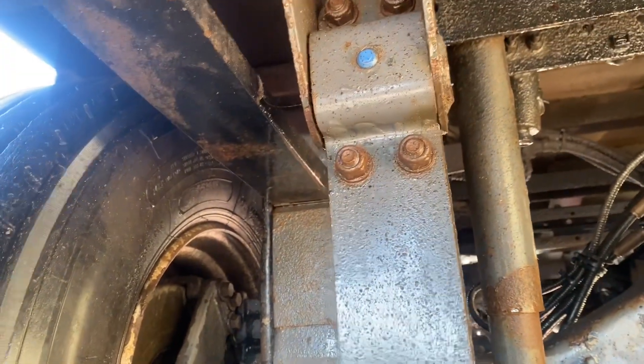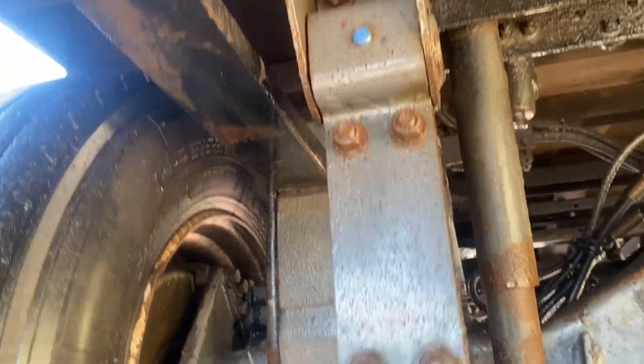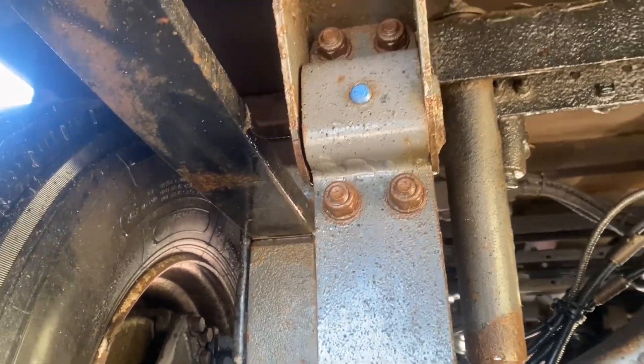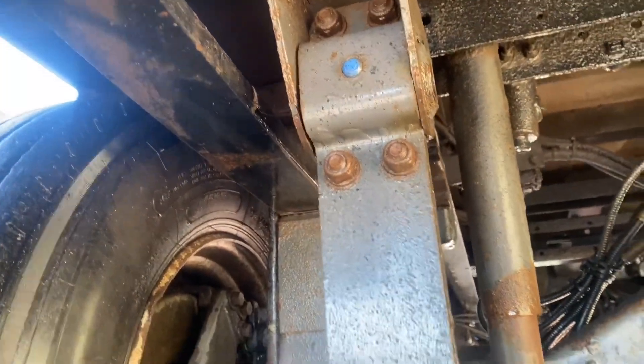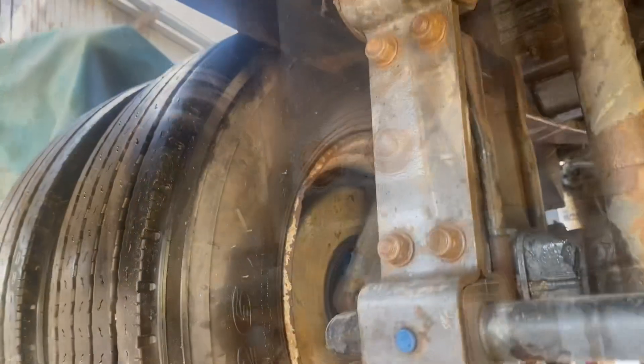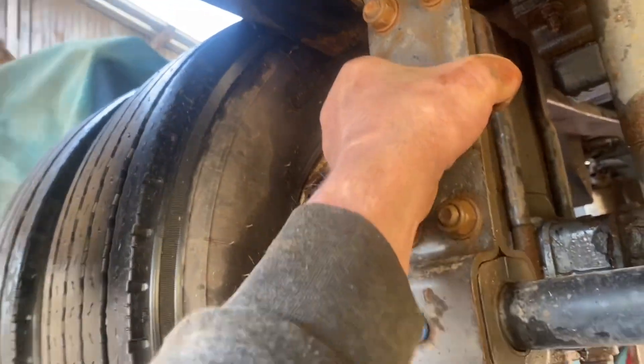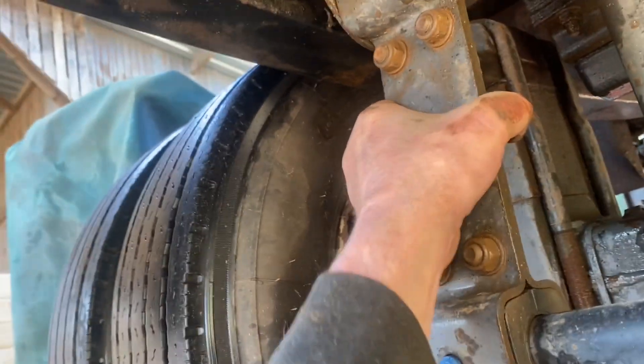Checking this one around - got a bit of play in that top anti-roll bar bush. Let's see if we've got a new pair and put them in there to make it not so wobbly. This side's alright, doesn't move on that, but there's a bit of flop there. That's better - doesn't move now, rock solid. Really marvellous.